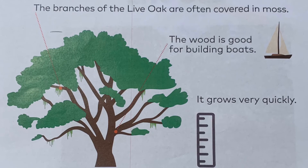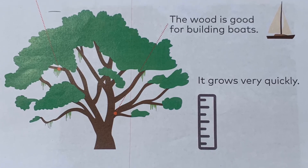The branches of the live oak are often covered in moss. The wood is good for building boats. And it grows very quickly.